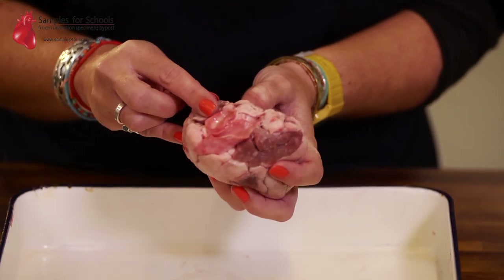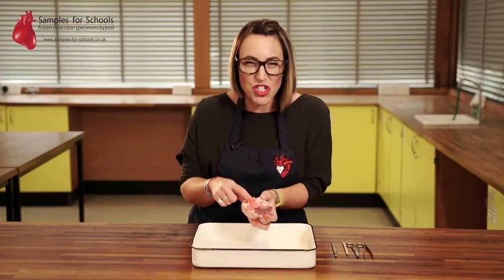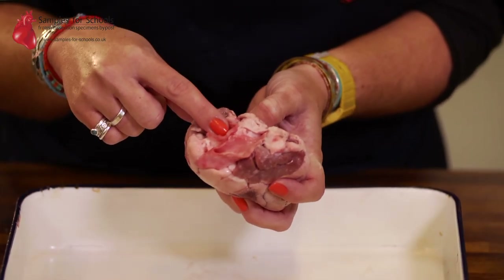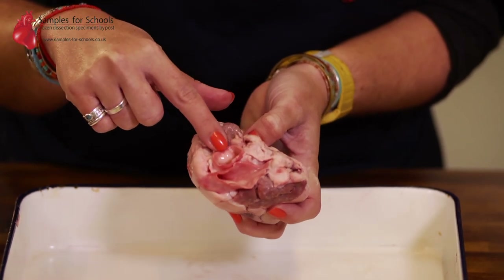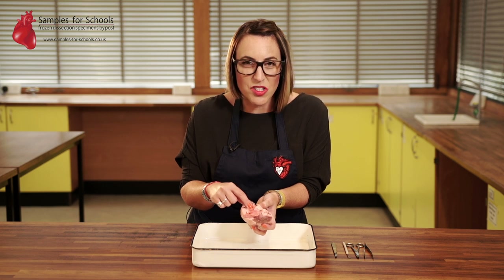The first vessel to identify is the aorta. This is the easiest one to spot first because it's got the chunkiest diameter — it's the thickest vessel. It has to pump blood all the way around the body. The aorta is an artery so it pumps blood under high pressure.